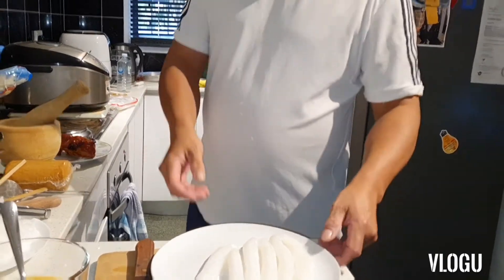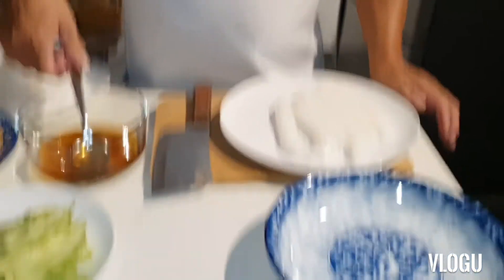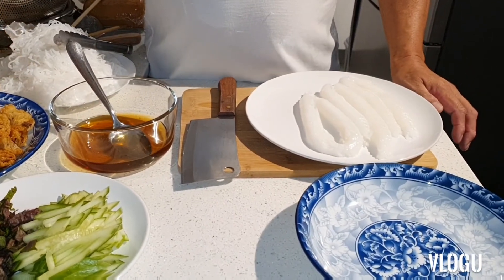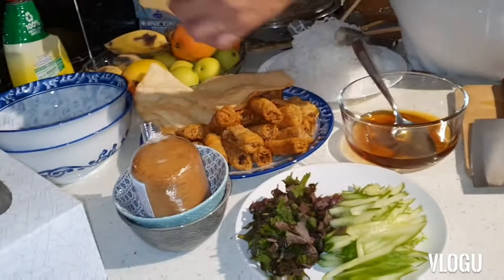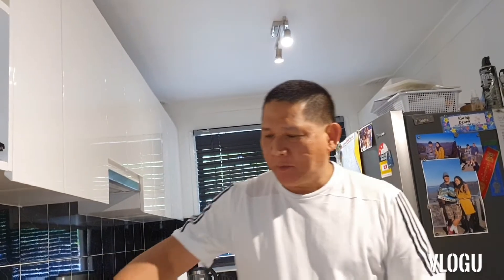So I'll make two types. The nook mom — you can watch on my other video. Spring rolls, you can make your own, any type of spring roll you want. Crackling — you can buy in the Asian shop also, and then you just deep fry.